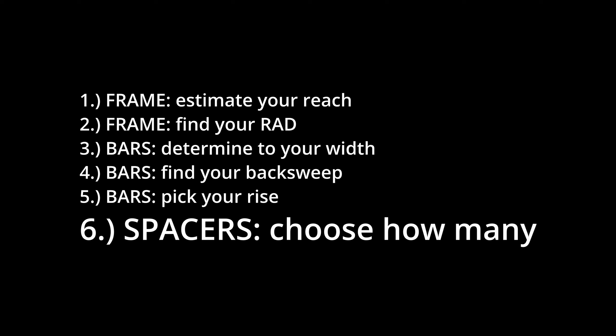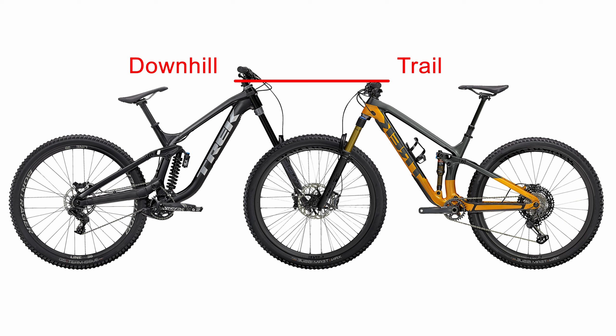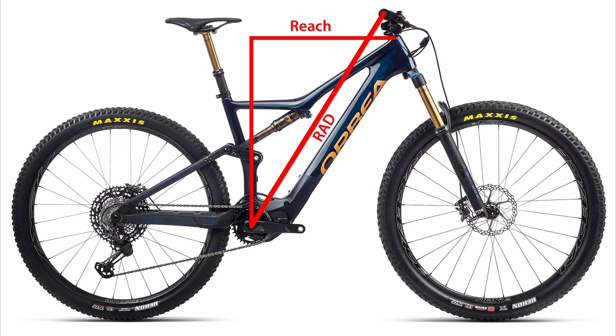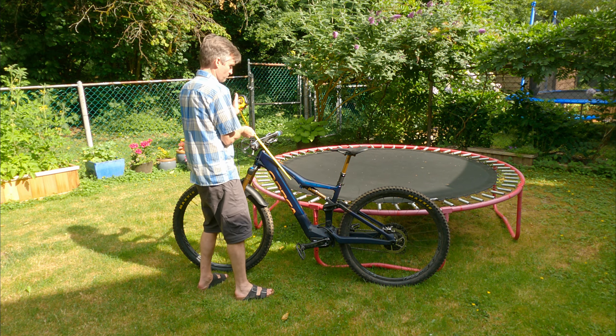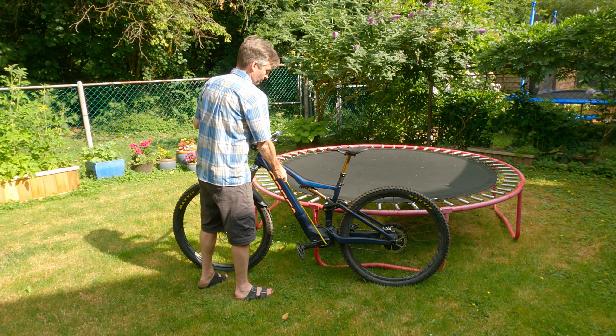Now that you've picked your bar, it's time to choose how many spacers to put underneath it on the steer tube. Adding spacers does two things: first it increases the height of the front end of your bike, and that's a good thing on the downs. The second thing is it decreases your reach while increasing your RAD. So you can use the number of spacers to zero in on the RAD number to match your body to your bike's frame.